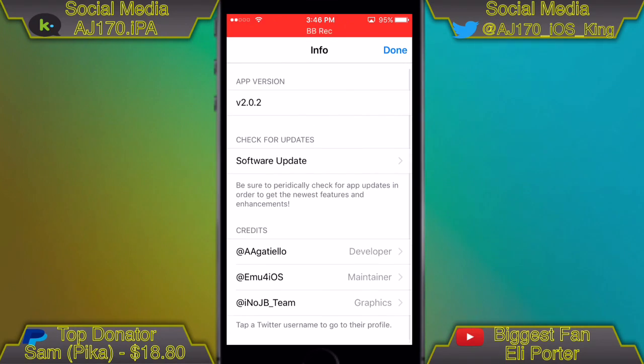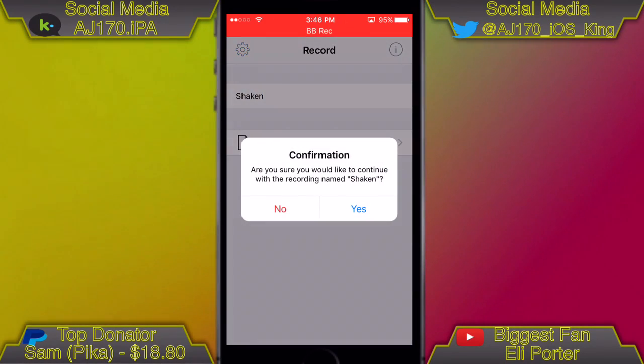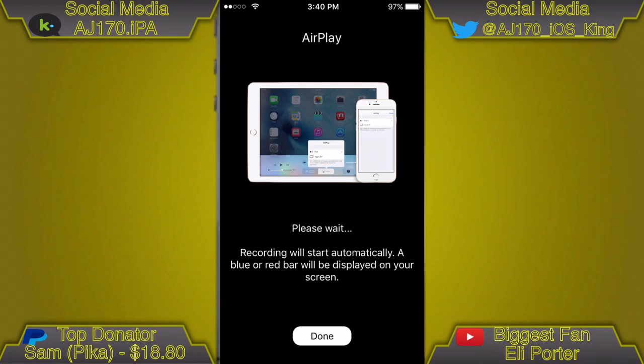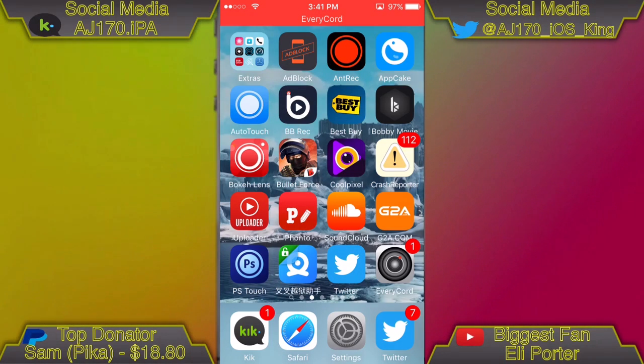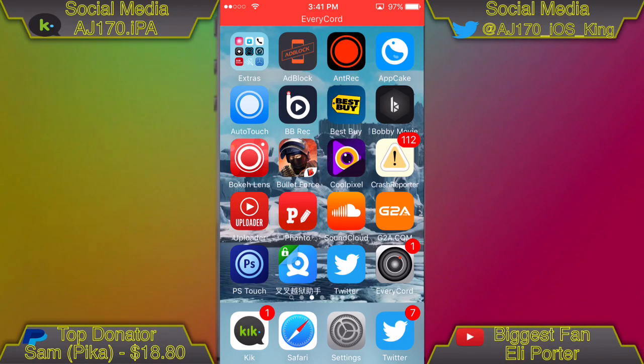In the extra info settings you can see the three developers, the version, and even check for updates directly inside the app. To screen record, something unique is that you have to name it first. Once you name it and hit enter, you'll see a loading screen, and within about 30 seconds it'll automatically kick you to the home menu. You'll see the red bar at the top saying 'Every Chord,' meaning it's recording. Even the app icon shows a notification badge with a '1' while you're recording, which I've never seen a screen recorder do before — I love little details like that.